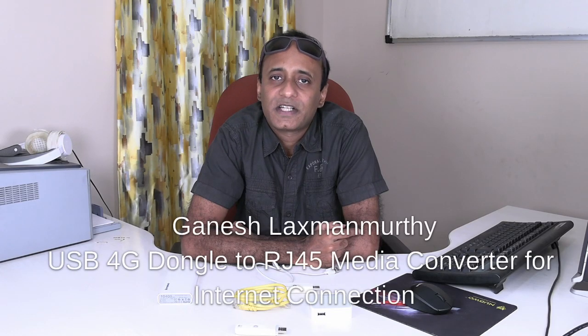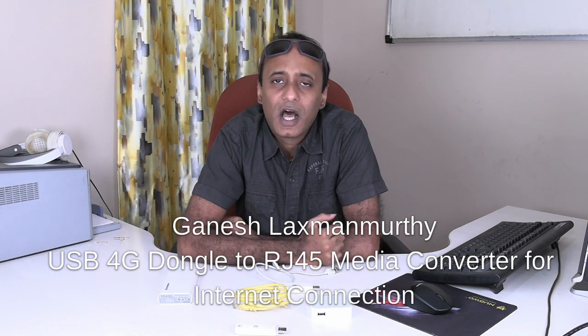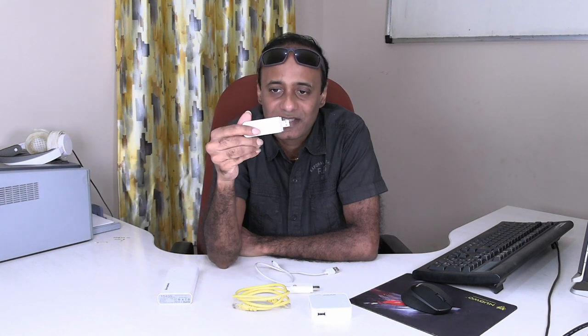Hello viewers, welcome back to my technology channel on YouTube G-TECH. This is a short and informative video to demonstrate how you can make an RJ45 internet connection when you just have a 3G or 4G dongle to connect to the internet, such as this.